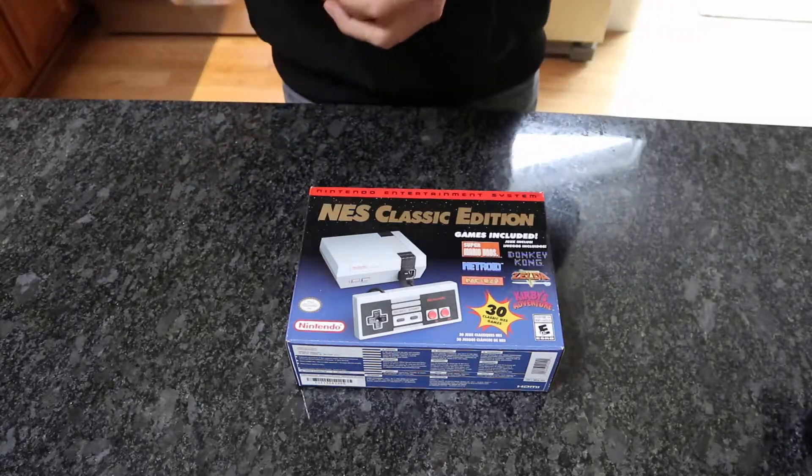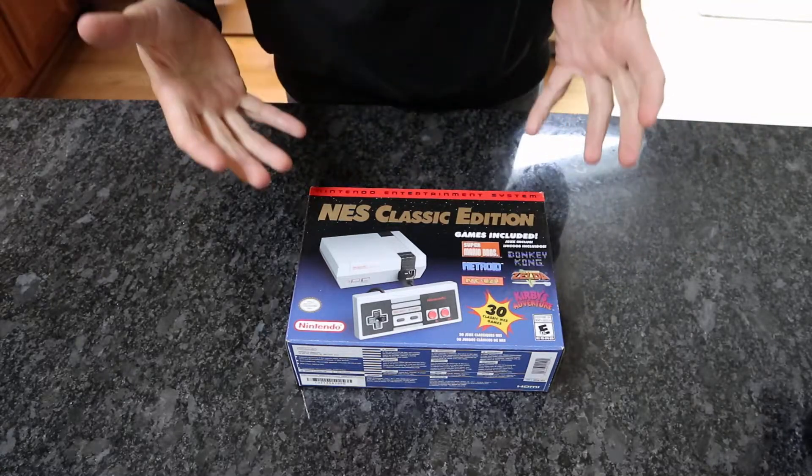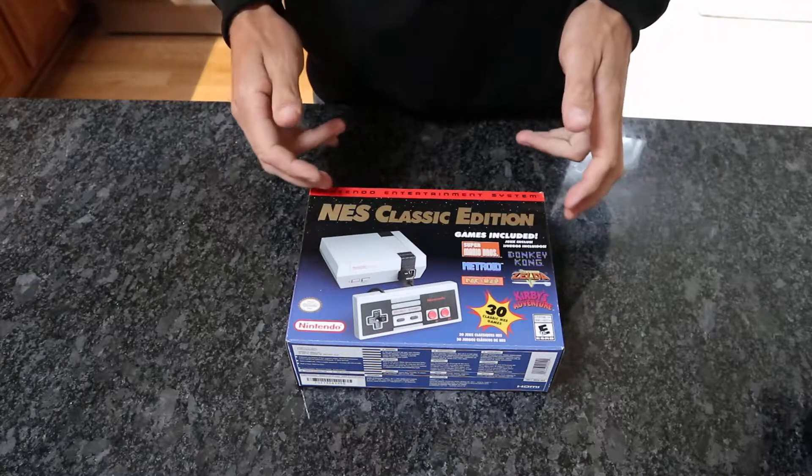Hey everyone, this is Matt. I just got a new NES Classic Edition.